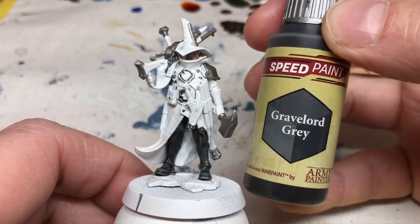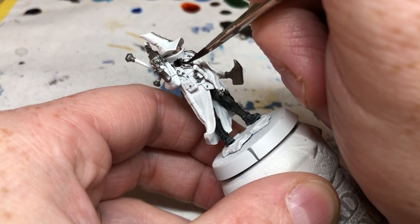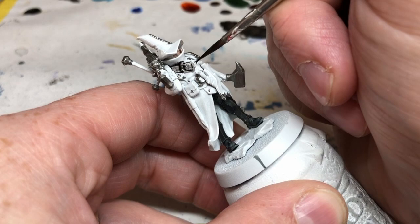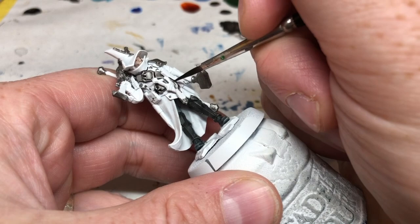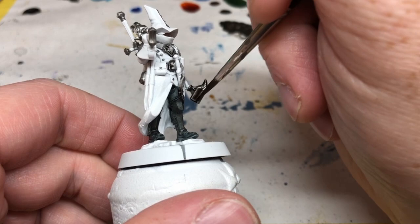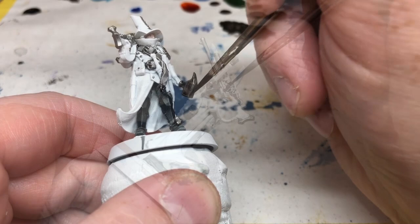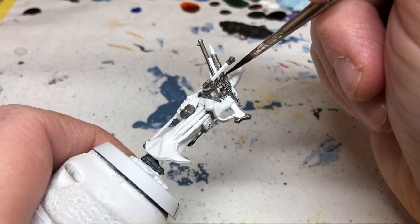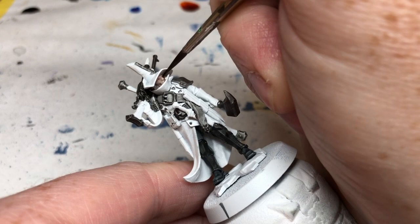Next I'm switching to Gravelord Grey. This is going to go over all of the belts and buckles on the miniature. Normally I'd be tempted to do belts in a brown, but there's going to be a lot of brown on this miniature anyway because of the hat and the long coat, so Gravelord Grey gives a nice leathery look. In addition to the belts and buckles, I'll also apply Gravelord Grey to some of the metal areas — specifically the head of the hammer and the metal areas on the gun, including the fine detailing on the firing mechanisms, which really does pop out once you add it.